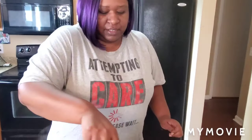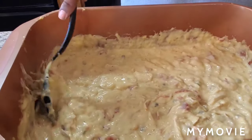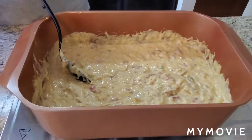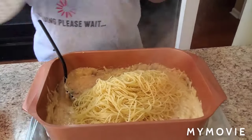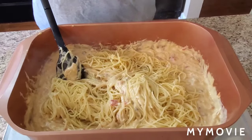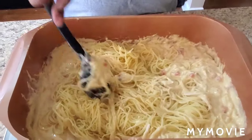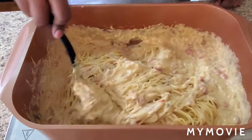Hey y'all, I'm back! Look at how the Velveeta cheese melted — look at that, slow motion! Now after you boil your noodles, we're gonna go ahead and put the noodles in there. I got the thin thin spaghetti. Like I said before, if you see that your sauce is too thick, use your chicken broth. And we're just gonna stir it all in — stir all that goodness in.